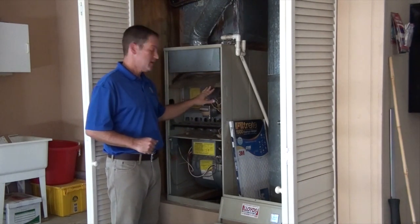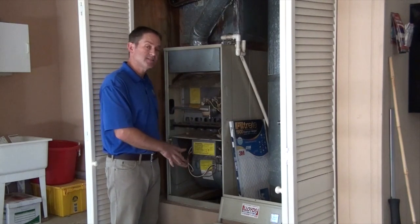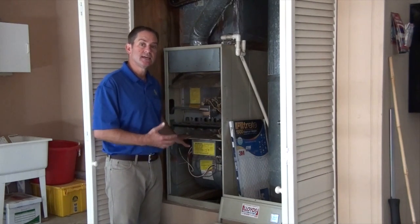You're also going to want to look at the interior of the furnace. If there's a lot of dust and debris, go ahead and vacuum it out because you don't want the dust getting into the system. It can also be a fire hazard — if enough dust accumulates by the burner compartment, it can catch on fire.